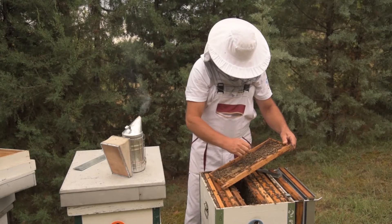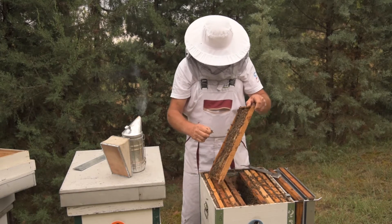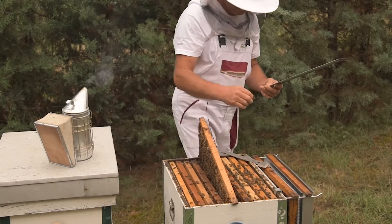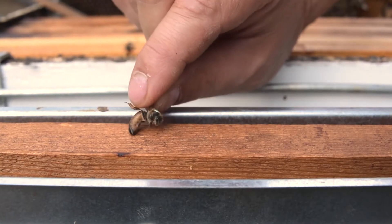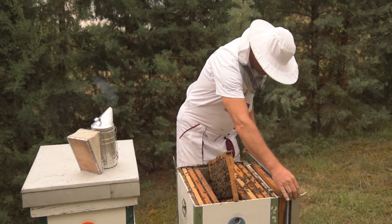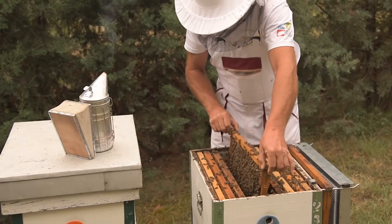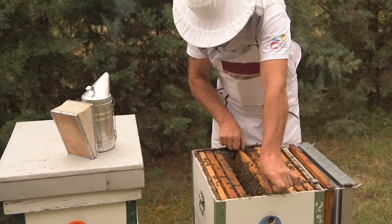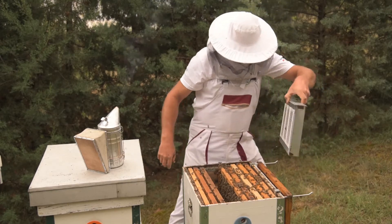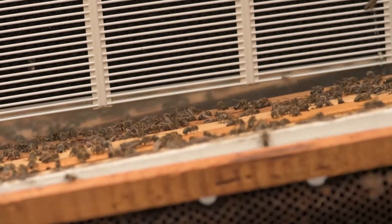The queen has to be found in the colony, which is much easier if it is marked. The queen is transferred into the isolated comb, where a limited amount of brood will be raised. As it will be the only accessible brood for mites to reproduce, the comb acts like a trap for them. Then the isolator with the queen and the frame is placed centrally in the colony.